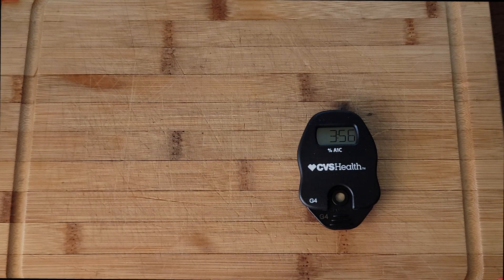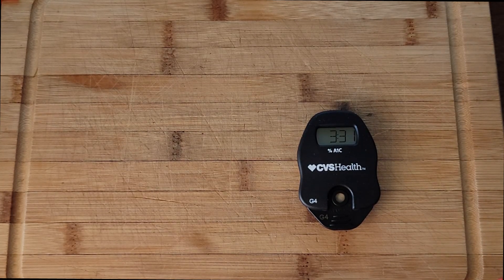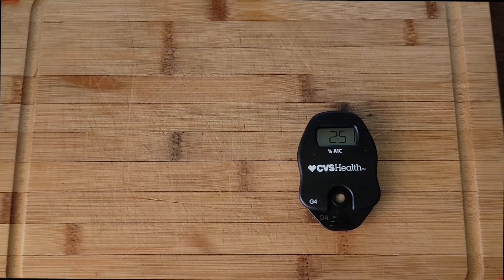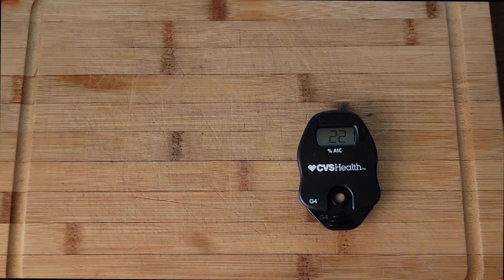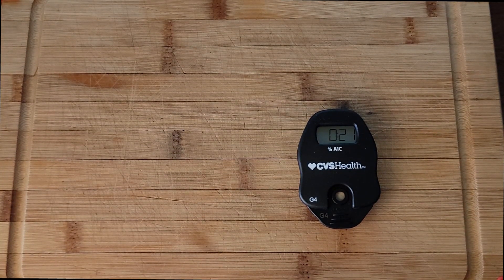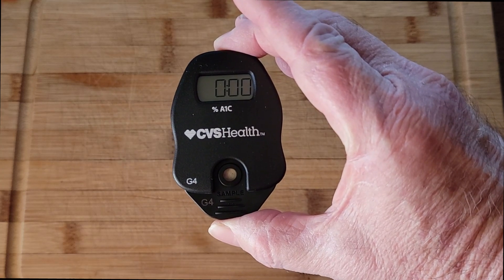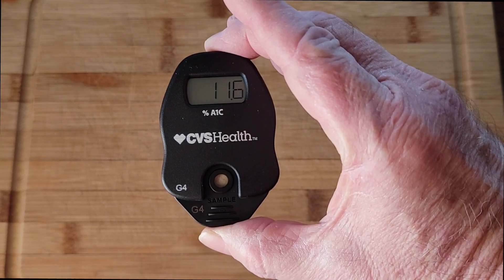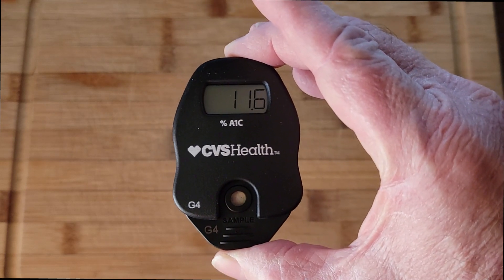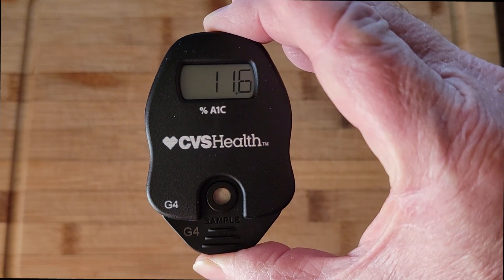I did do the first test a week ago when I got this, and it was pretty bad. So we'll see what it is today and I'll tell you if there's any difference. Alright, so you saw it count down and go through — it said okay.